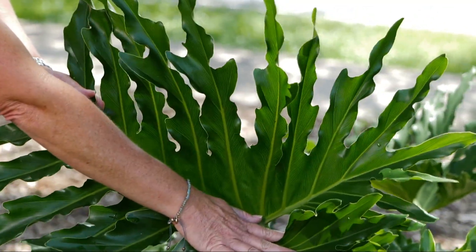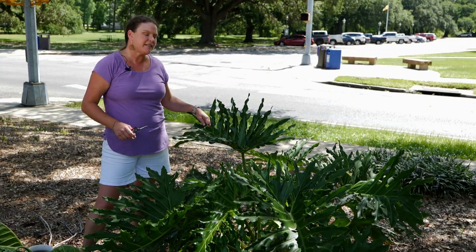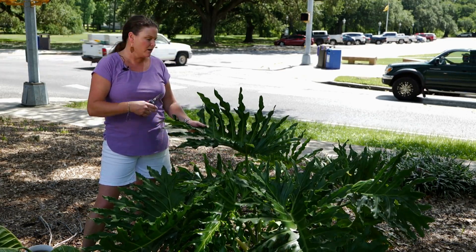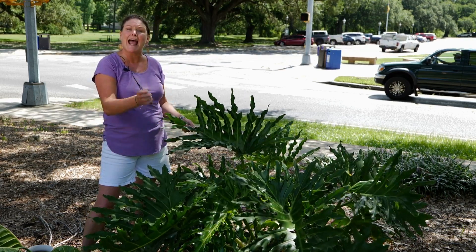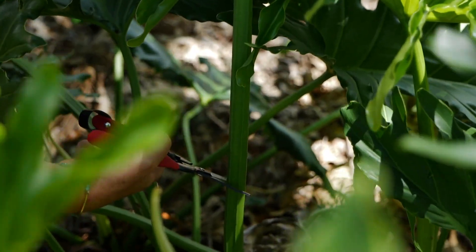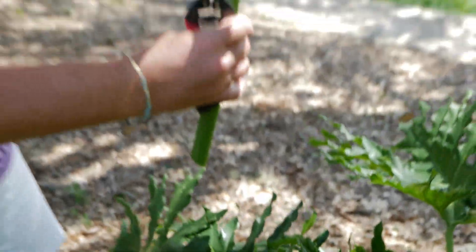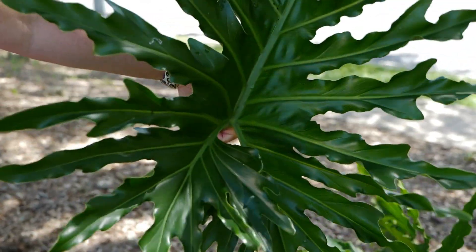Although these will bloom — especially the larger specimens, they have a white flower — these are grown for their evergreen, beautiful, glossy leaves that can actually be cut. They're on very long stems, just like any other type of cut flower.